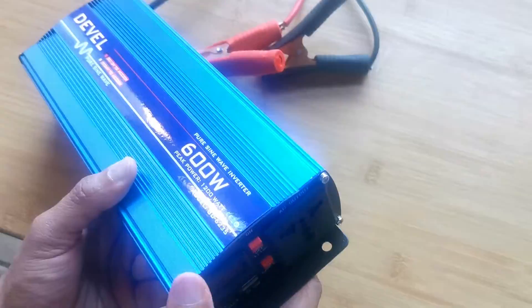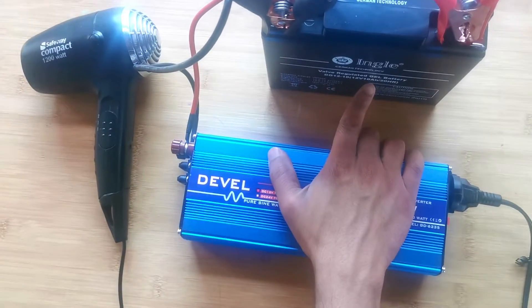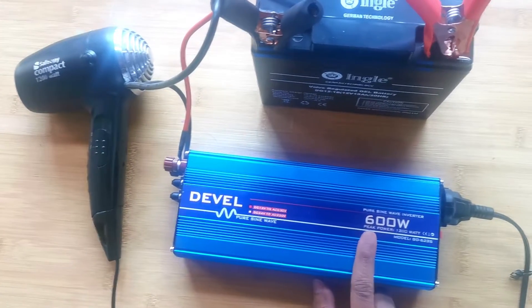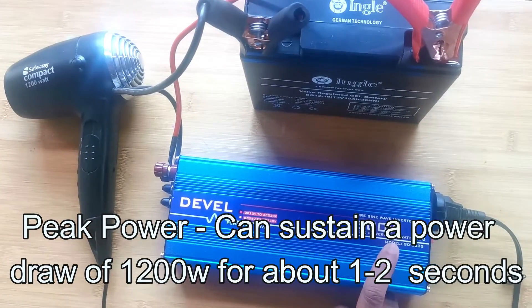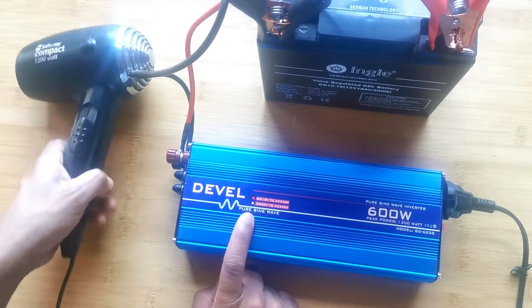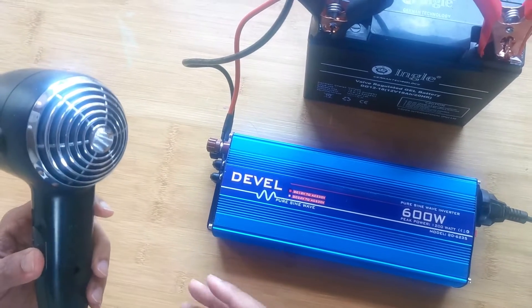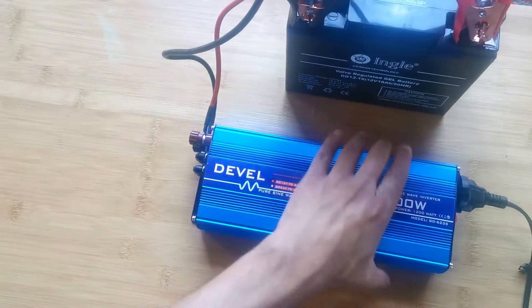The LCD screen will display the voltage of your battery. I've got a 12 volt 18 amp-hour battery connected, and I'm testing with a 1200 watt hair dryer. Remember, this is just a 600 watt inverter, but peak power is 1200 watts — meaning it can sustain a 1200 watt draw for about one to two seconds. Because this is a hair dryer running a motor inside, it requires a pure sine wave inverter. Modified sine wave won't work properly for motors.